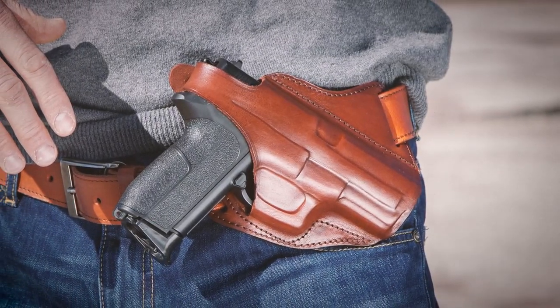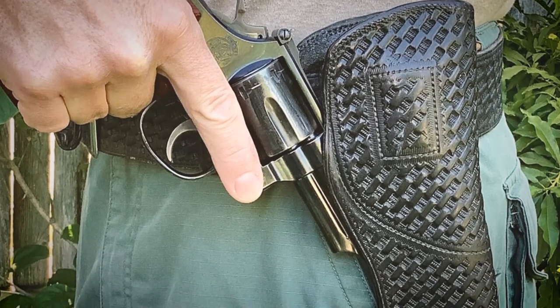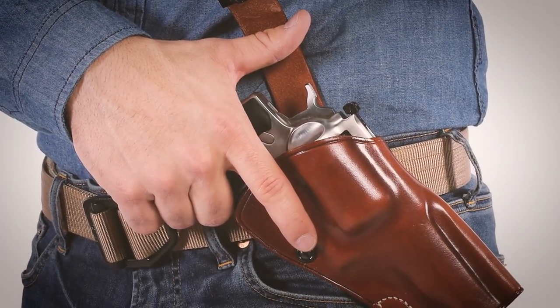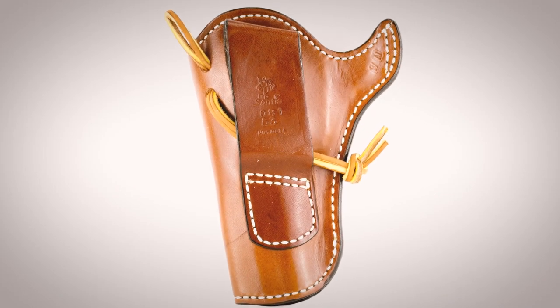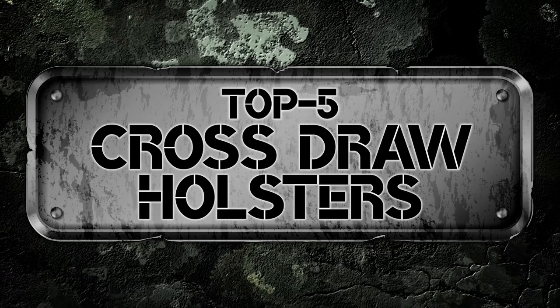What's up everyone! A cross-draw holster has its fans, and it has its vocal detractors. The facts of the matter are this: if a cross-draw holster fits your use case, you aren't going to find another that is likely to serve you better. There are a number of options on the market, which makes it difficult to choose the best one. In this video, we compiled a list of the top 5 best cross-draw holsters on the market today.